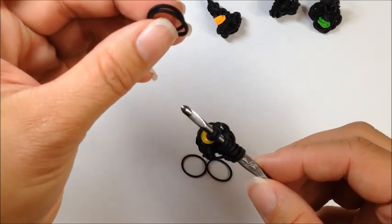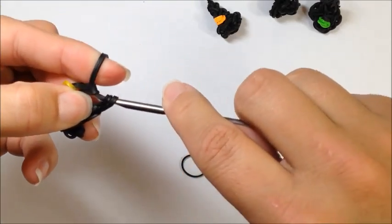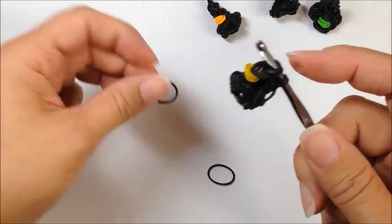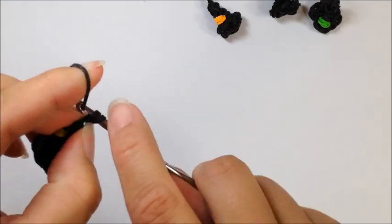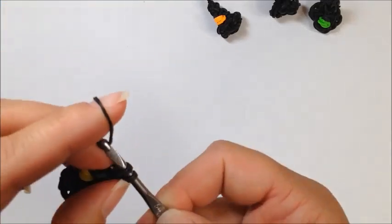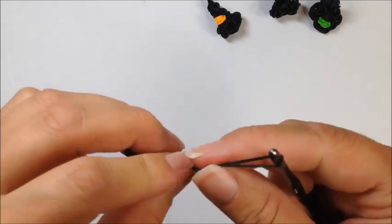Take two black bands, pull through the four that you have on your hook, and reclaim. Then a single black band that you're going to twist onto itself, pull through and reclaim. The last single black band is going to be your securing band — pull through and slip knot off.